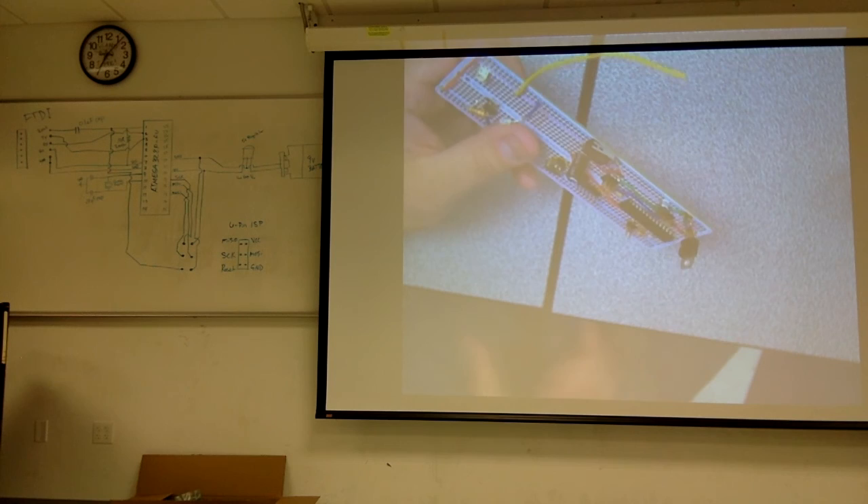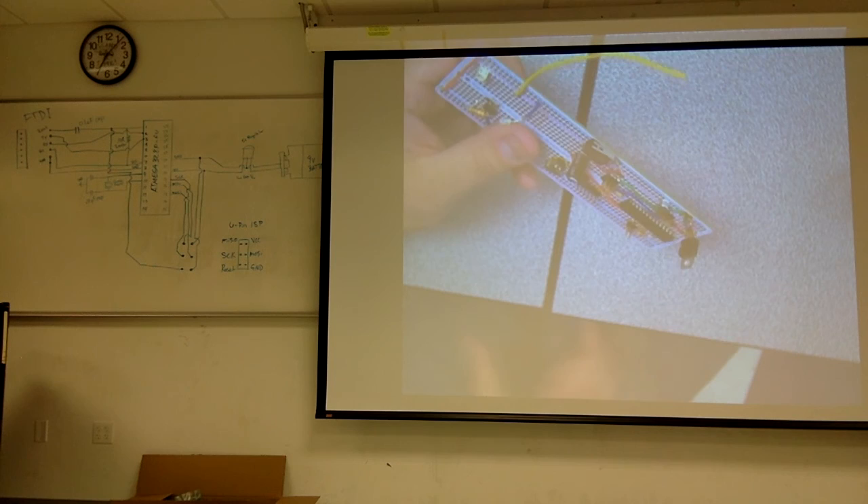I'm going to take a minute and go next door to make sure everybody's on track, and then I'll come back and talk about introducing the millis function.